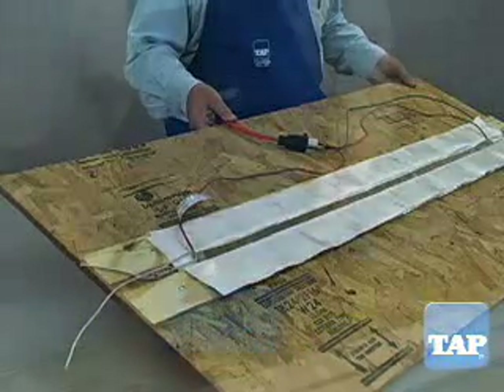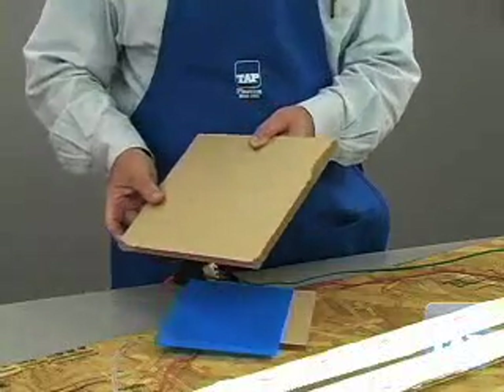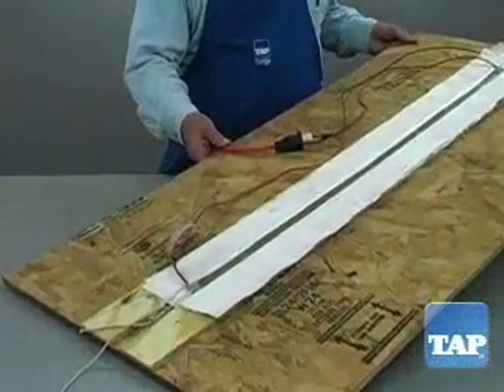Thicker plastic is difficult because the surfaces can deform before the heat reaches the center to get hot enough to bend. However, with some practice, even thicker material can be bent with this bender.